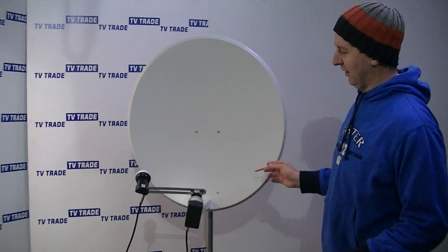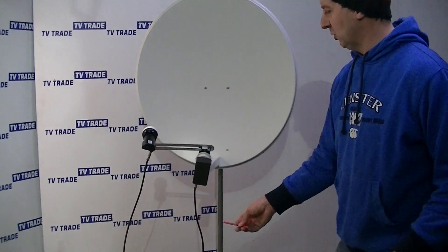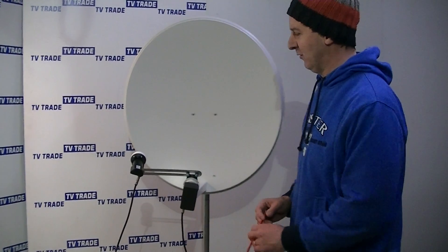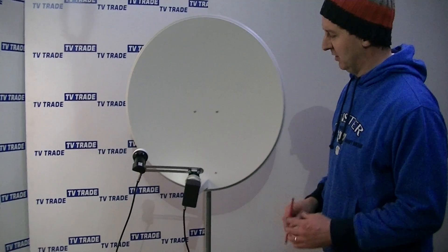Normally in a simple setup, we'd be running a single cable in from each of these LMBs to a satellite receiver. But it's even better if you combine them together into a single feed, such as using the DiSEqC switch.